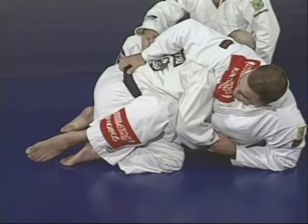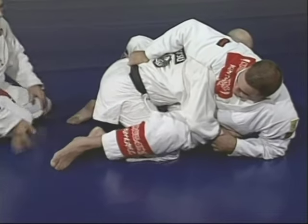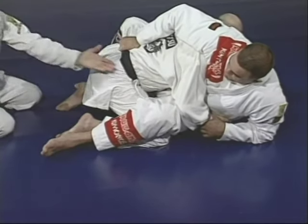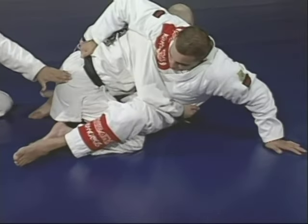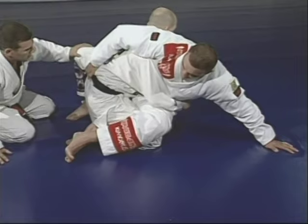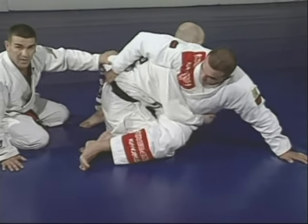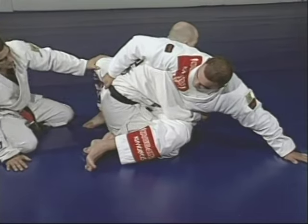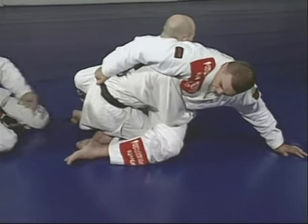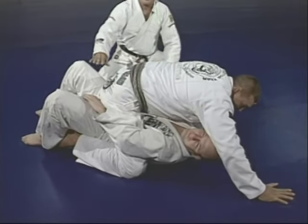Don't stop that motion — drive the right hand right to the belt. Lay that leg in there, sit on top of his lap, put that hand down for balance. You can see the motion — breaking the balance. Now drive him, push with the right leg to the side, and end up in the mount position.